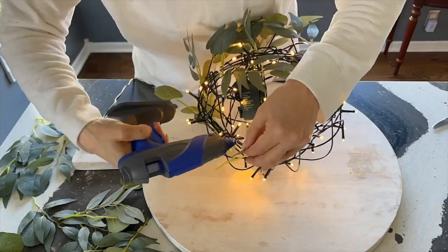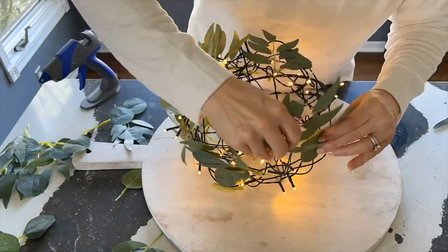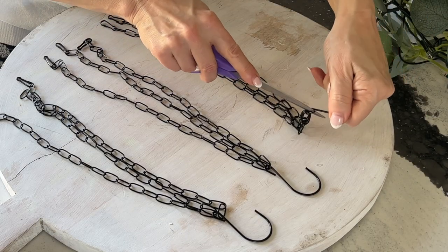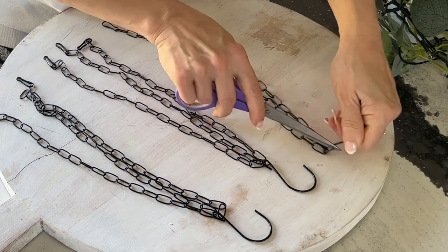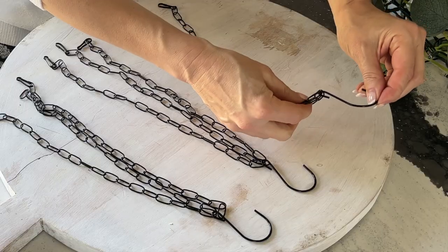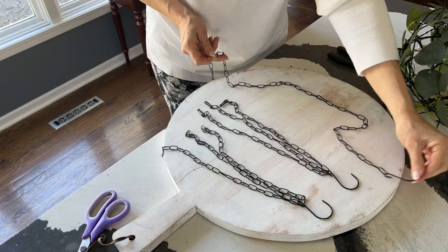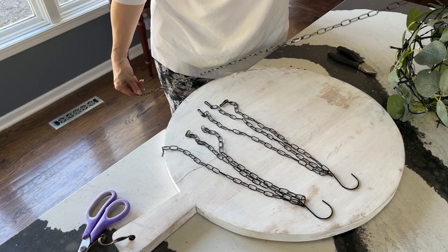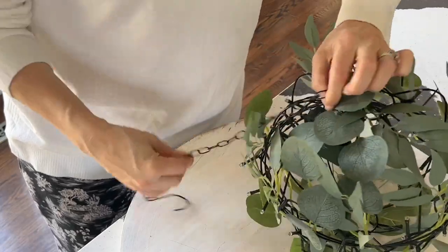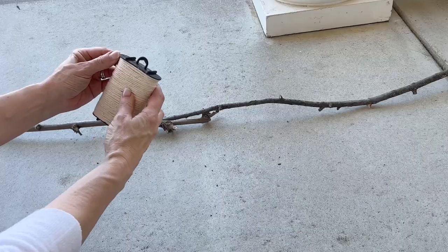Remember all those chains and hooks that you removed from the baskets? Let's put them to good use. Using a screwdriver or scissors, wedge it into the bottom of the hook and loosen so the chains can be removed from the hook. Reconfigure the chains by connecting three chains to create one long chain, two chains to create one medium chain, and leave one chain as is. Reconnect these chains of different lengths to the hooks and tighten the hook back together using some pliers.